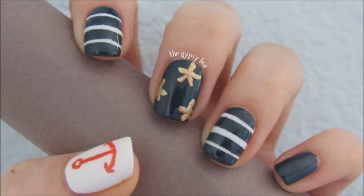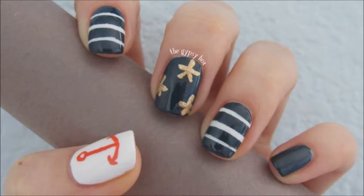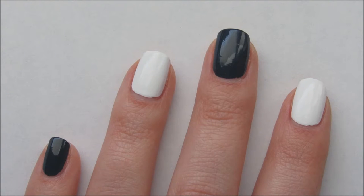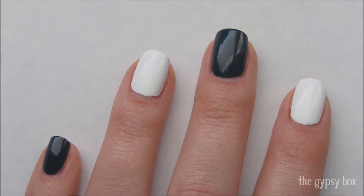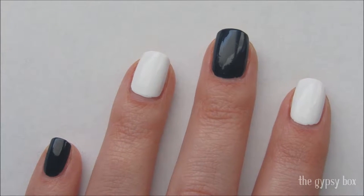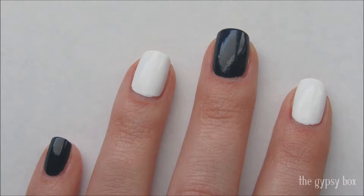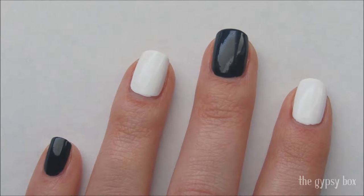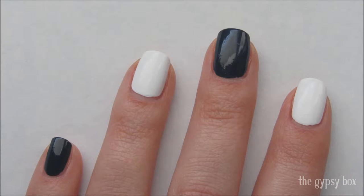In this video, I'll be showing you this nautical nail design. I have already applied a base coat and two coats of a dark polish on two of my nails, and a white polish on the remaining three. For a list of products used in this video, check out the description box below.